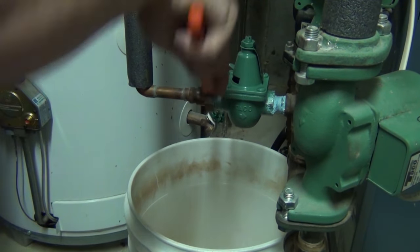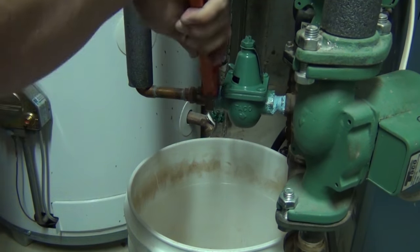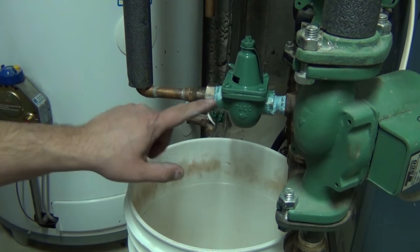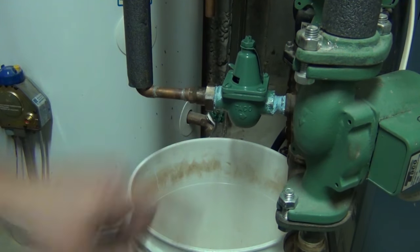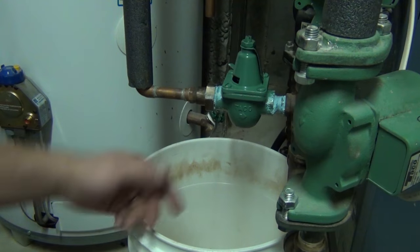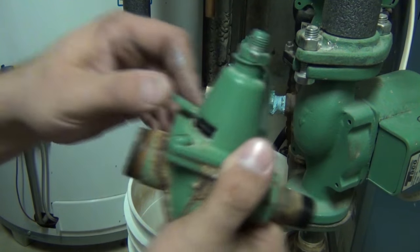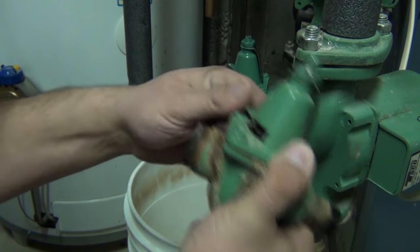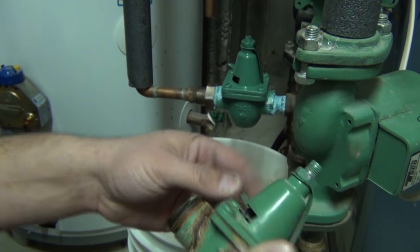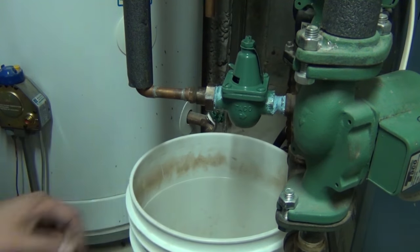Tighten this guy up now. Word of caution with these brass nuts — don't go too crazy cranking these down because you can crack and split them. It's very difficult to tell and it won't leak right away until maybe after you're done, and that's the last thing you ever want. This valve here wasn't really hard to move around — I noticed this when I did the purge the other day. This thing's like 40 or 50 bucks if you can get one.